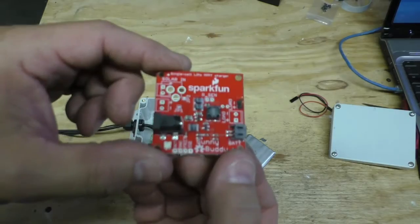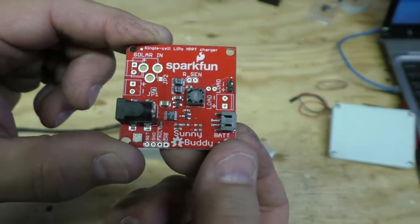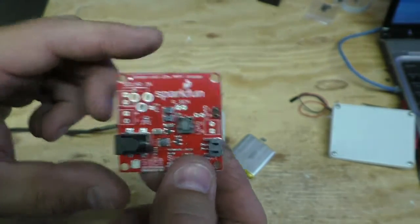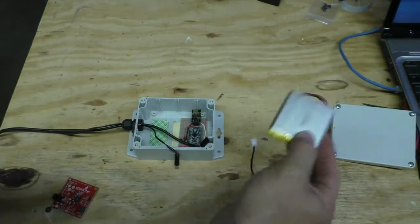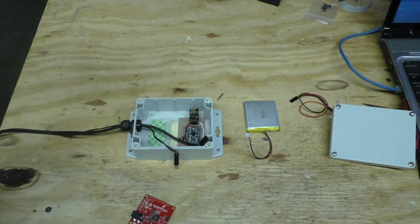I got this in the mail — it's a SparkFun Sun Buddy and it is supposed to be a lot better at charging LiPo batteries with a solar panel. I've also gotten a higher capacity battery, so I'm going to wire all this stuff up in my waterproof box and then go out to the pool and install it.